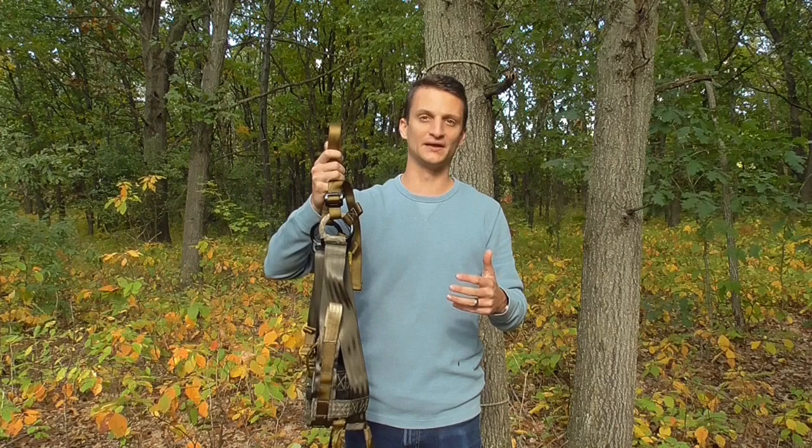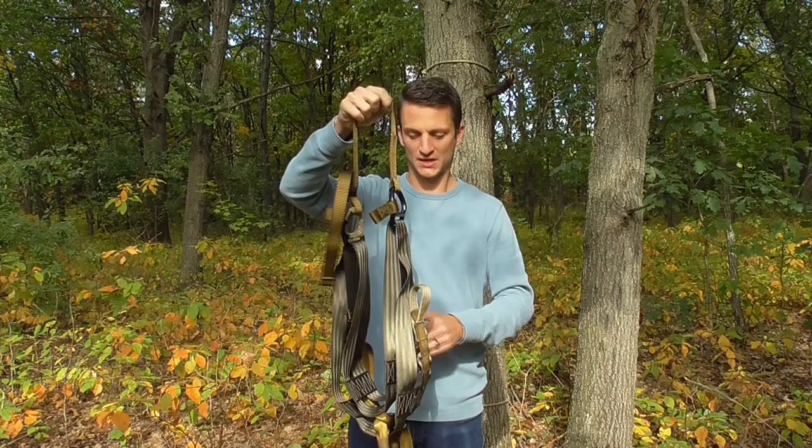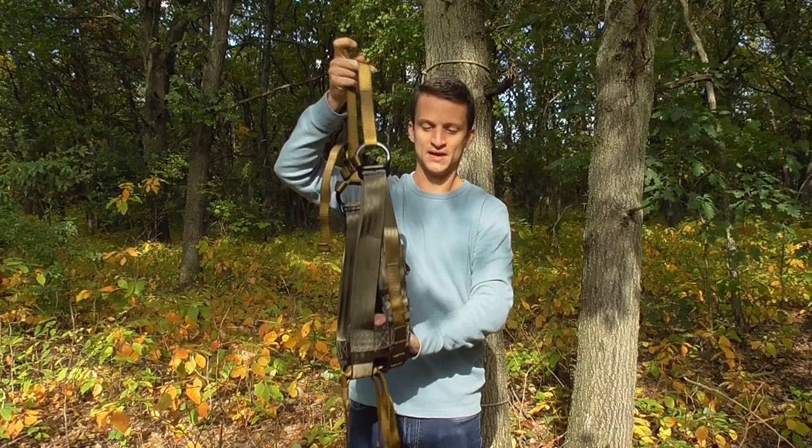I just want to point out a couple additional things I've found helpful when using the ESS. First, we're going to talk about putting it on and managing the straps — how to wear it so it's quiet. Get your saddle laid out; I've adjusted the bridge to about 20 inches. I think anywhere from 16 to the low 20s would probably be good for most people. Grab it by the bridge and make sure your panels are overlaid as square as possible.